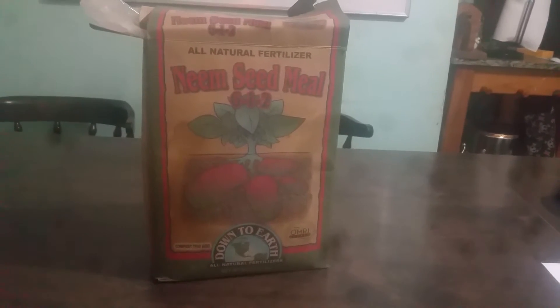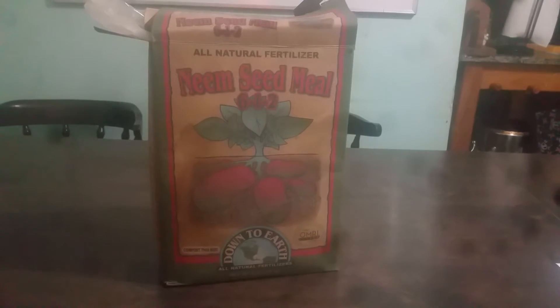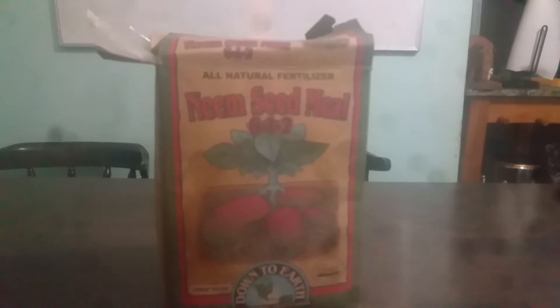We have neem seed meal. Neem seed meal is a really great all-natural fertilizer with great benefits. Basically, neem seed meal is an excellent soil amendment and fertilizer that is rich in nitrogen, potassium, and a little bit of phosphorus. It helps improve a plant's overall immunity by helping balance the nutrients and trace element levels in the soil, making your plant healthier. It's beneficial in increasing growth of foliage, bud setting, strengthening the roots, and the general appearance of fruit and vegetables.